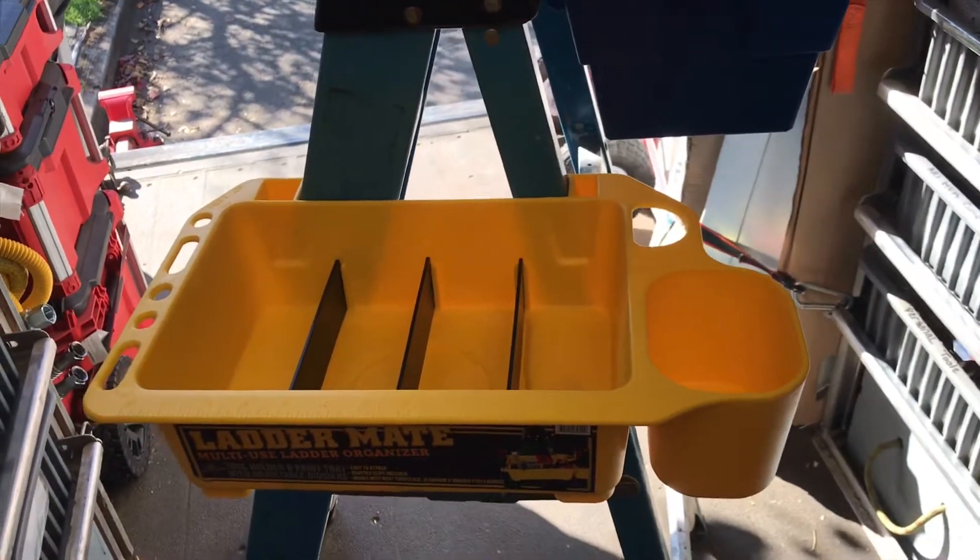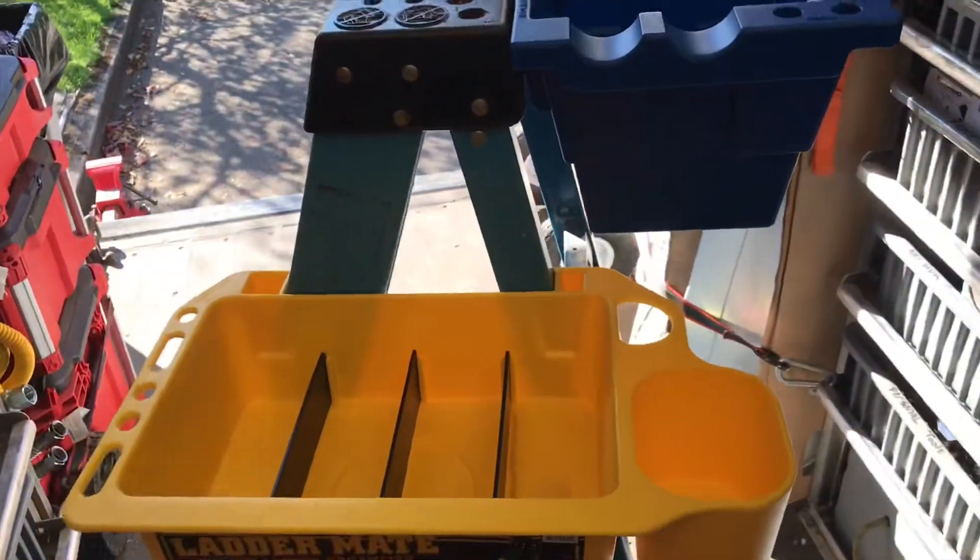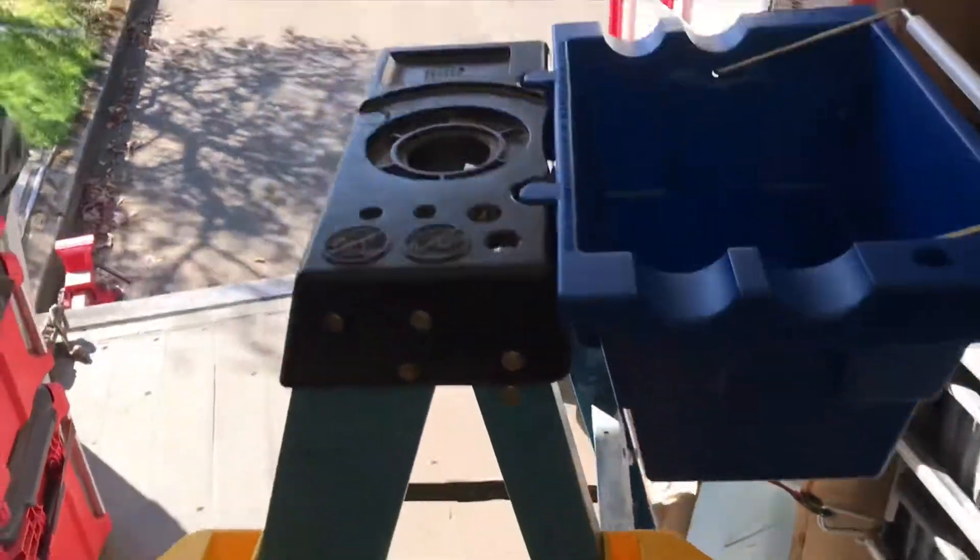And this Ladder Mate — I haven't used it at all yet, but it looks like it's gonna be pretty sweet as well. Just lots of room to put stuff. Have a wonderful day!